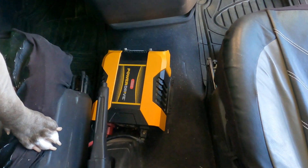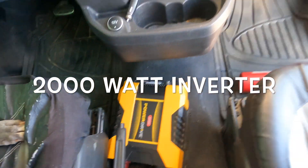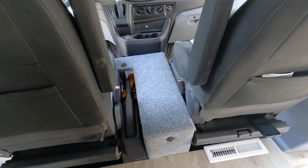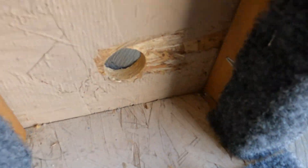When I bought the van it actually came with this inverter — it's connected to the batteries of the van. I decided to keep it, but the only problem is when I'm traveling with Max, he likes to run and jump on it to get into his seat, so I built this little box.